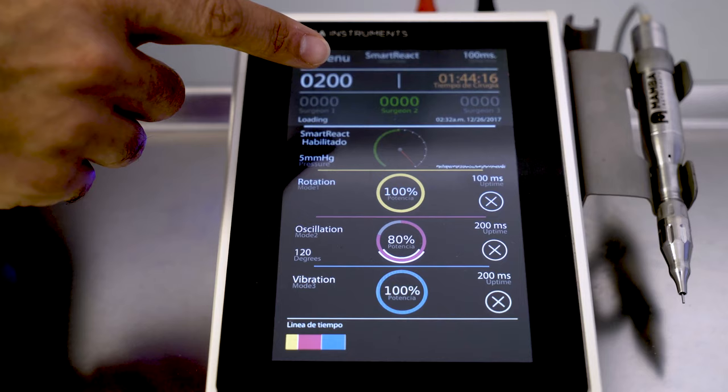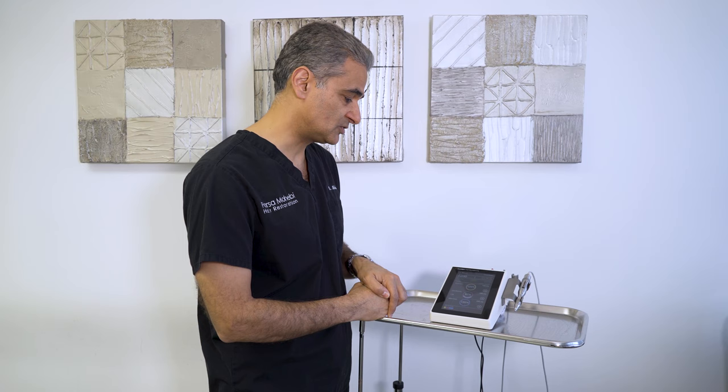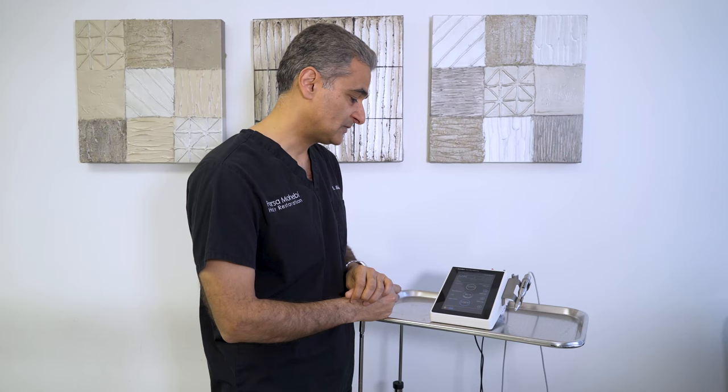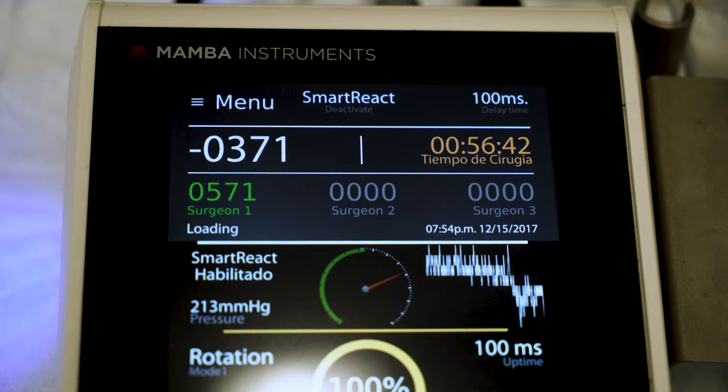You have the time of the procedure shown — how much time has elapsed since you started. You also have the number of graft attempts or harvests displayed, in addition to everything else being monitored on screen.